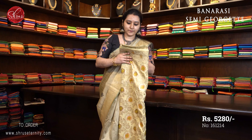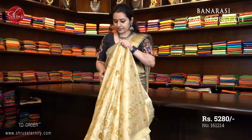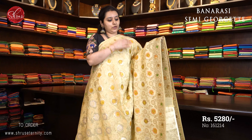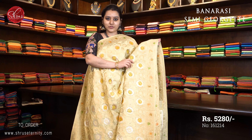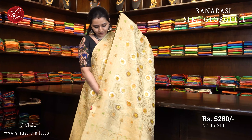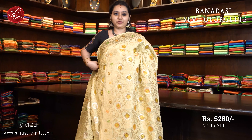Next we have a cream, priced at $5280. The whole body has very pretty floral patterns on it. Beautiful Banarasi border on either sides of the saree. These are a little on the heavier side because the material is semi-georgette and the jari woven patterns are fully jari woven all over the body. Beautiful floral patterns in jari and thread all over the body. A very pretty jari pallu and a fully jari woven blouse. Priced at $5280.